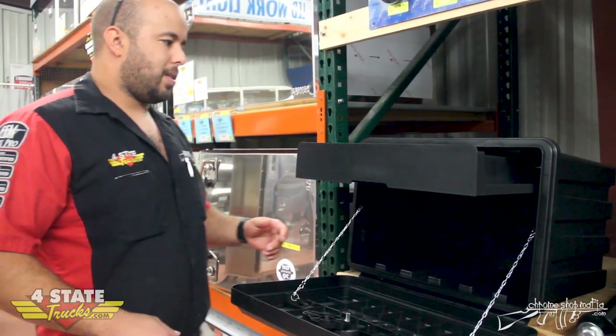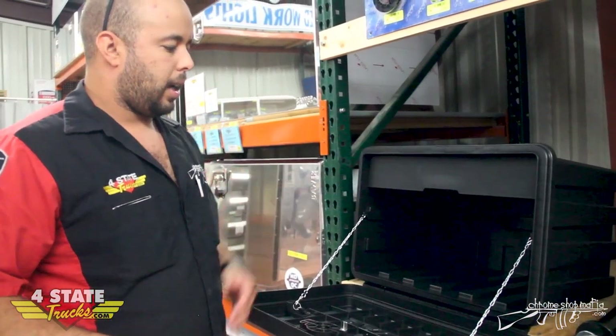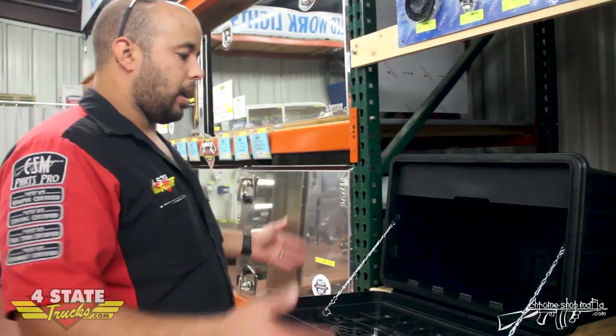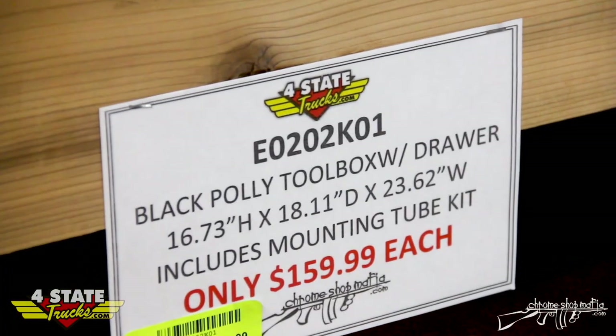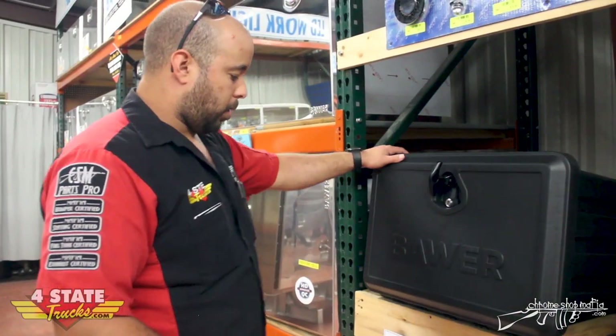It's a pretty cool idea. I'm surprised no one came up with it a little sooner, but it's something I think a lot of guys will like, especially if they want to save on space and weight. They're $159 and that includes the mounting kit. Swing by and come check these things out, or check them out on the webpage.